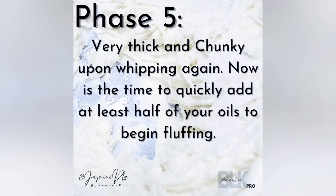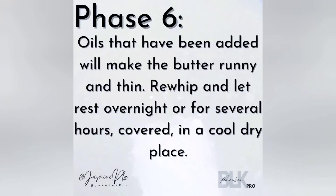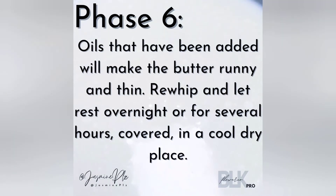In phase five, this happens after you've let it rest for a little bit — you come back and whip and it's a lot harder. At this point you'll want to quickly add in your oils. Phase six will make you feel like you messed up because it will get extremely runny. I promise that's not the case. Whip and set aside and just let it sit.